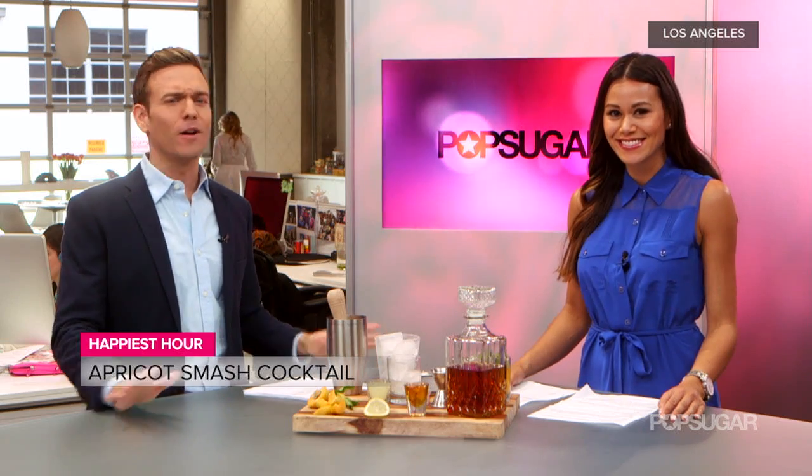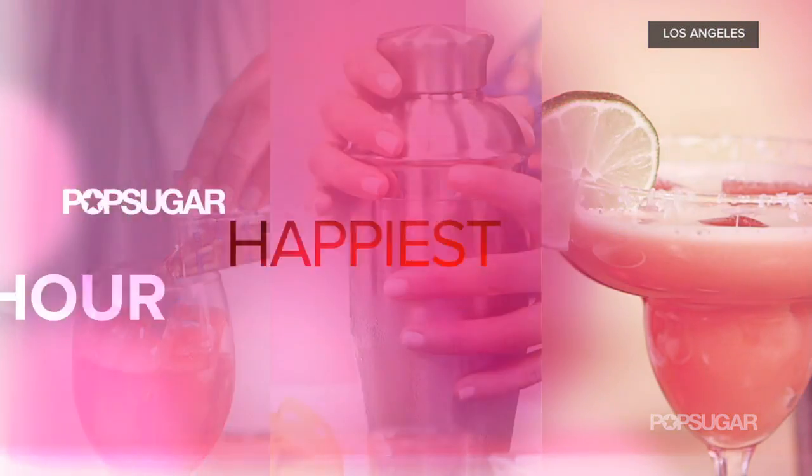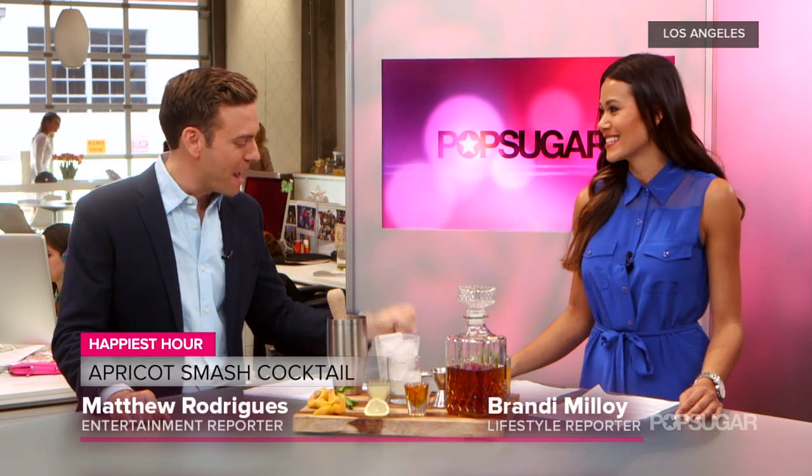Let's raise a glass to celebrate all of the excitement in Cannes because it's Thursday and it's the happiest hour. Lifestyle reporter Brandi Malloy is here to whip up a cocktail. Brandi, what are we making today? I hear it's a smash.